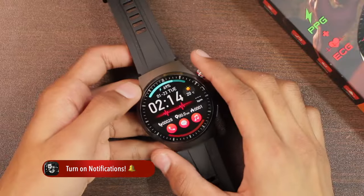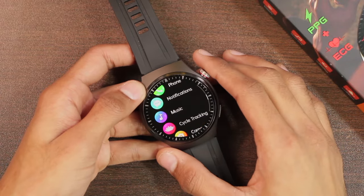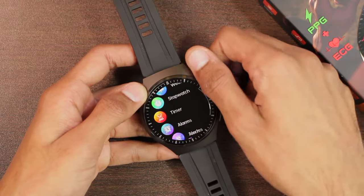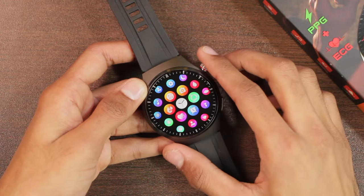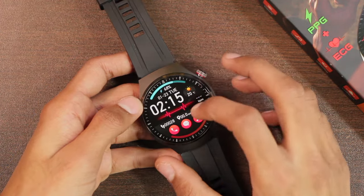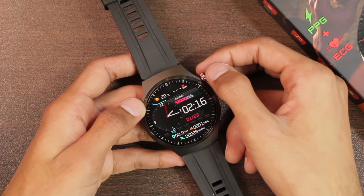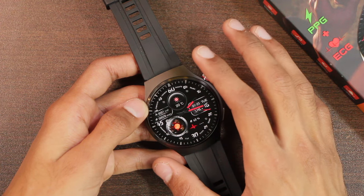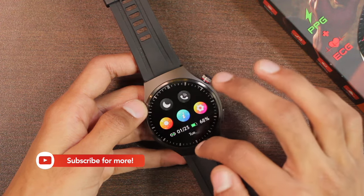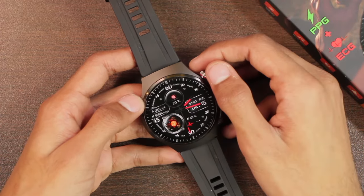The smartwatch uses the JL7013a chip inside it. The chip looks quite good overall — the smoothness of the smartwatch is really impressive and so far I haven't faced any freezing issues. The display is a 1.43-inch AMOLED, and I've confirmed in the dark that it is a true AMOLED display. The screen resolution is 466 × 466, and overall the text clarity and display quality are quite good.